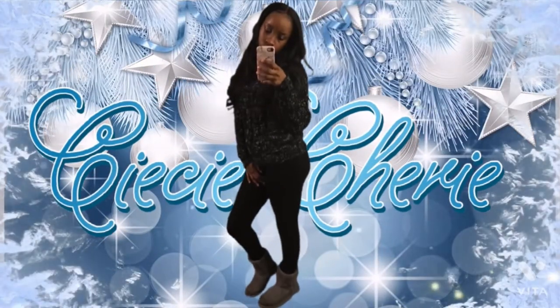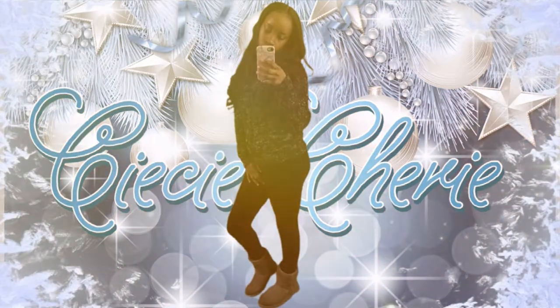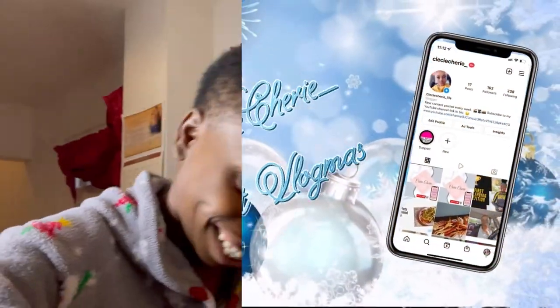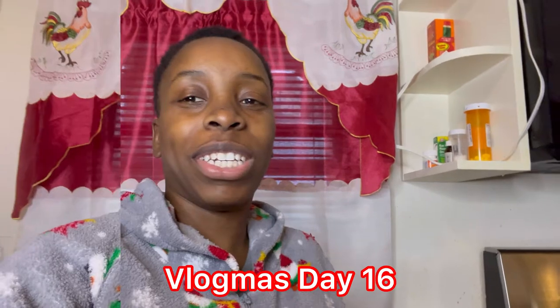As long as we got family, we got our Christmas wish. It's a season of great love, the snow is glistening. This is your girl CC Show and I'm back with another Vlogmas video. And today is Vlogmas day 16.